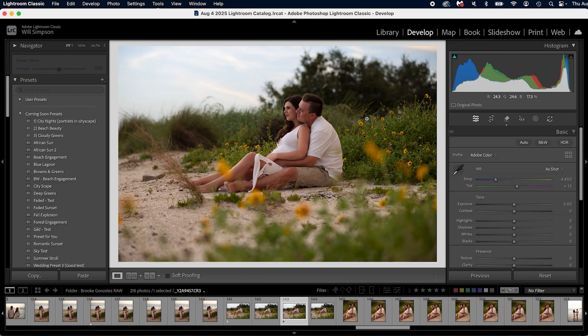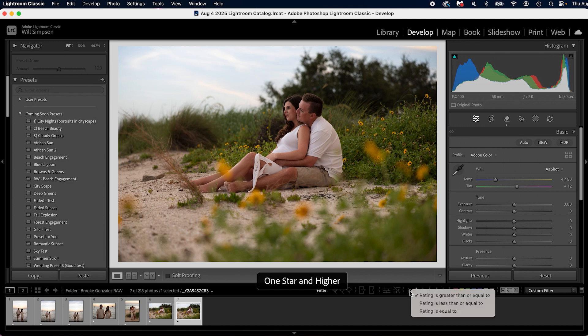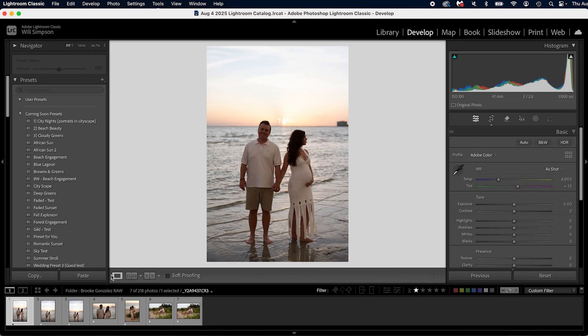So that is the procedure. Now let's say we went through all the photos — we're going to sort the stars, click the stars, and make sure it says 'rating is greater than or equal to.' The only time I change this is if I did a wedding and starred selects as one, sneak peeks as two, and a special montage photos as three — then I'd change it to 'rating is equal to.' But nine out of ten times I just use this one. Now we have our photos and we apply our edit.